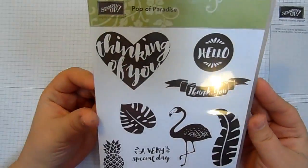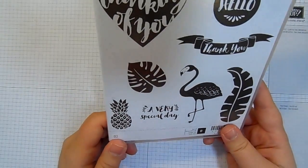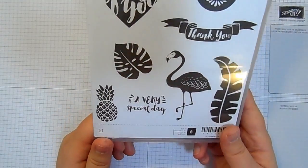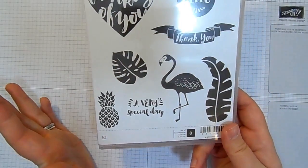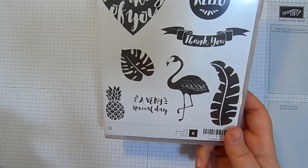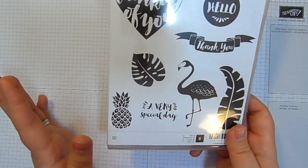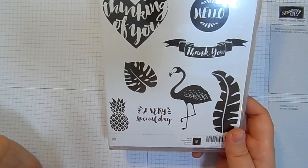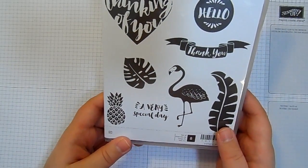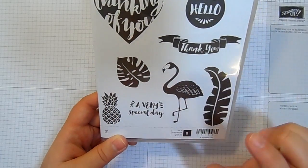Today I thought I would share with you the Pop of Paradise stamp set. Now this one — when it came up on pre-order, I looked at it and went, it's got a flamingo in it, I don't know what to do with a flamingo. But I have pushed myself and I've used it a couple of times actually. The samples will be on my blog over the next few weeks. I've got a lot of cards to share with you. I have used this more than I thought I would. The flamingo not quite so much, but the leaves and the sentiments I think are fabulous.